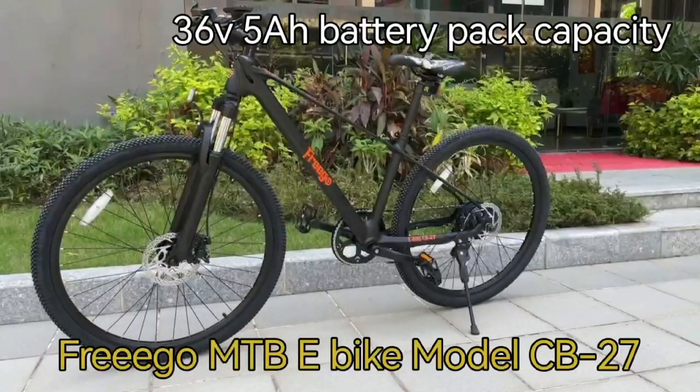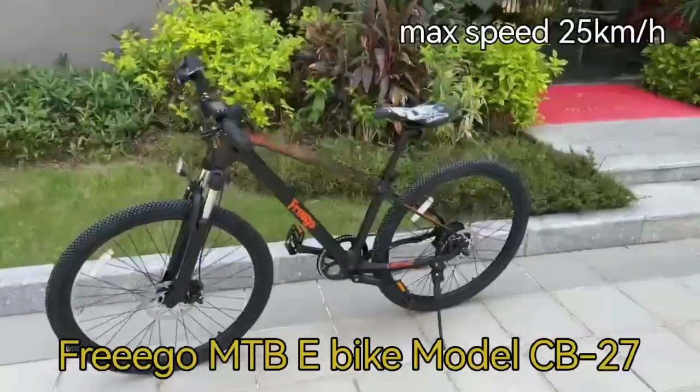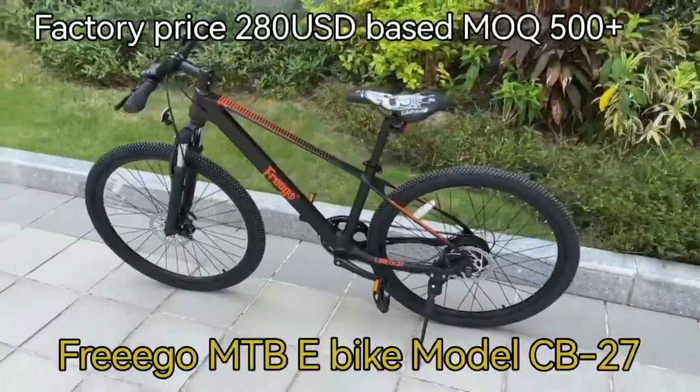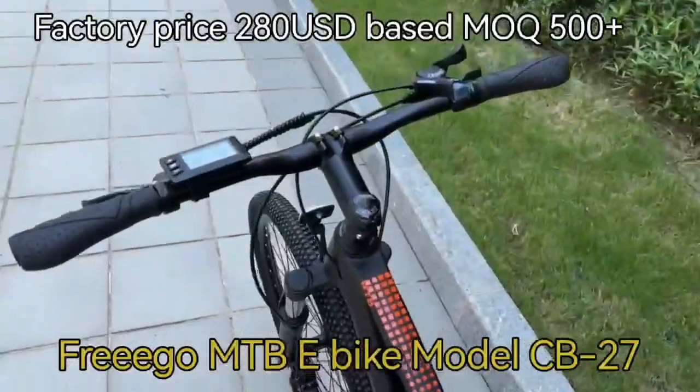It's very light, 12 to 14 kilograms. The battery, when fully charged, can take you around 40 kilometers. Maximum speed is 25 kilometers per hour — it's a European standard.